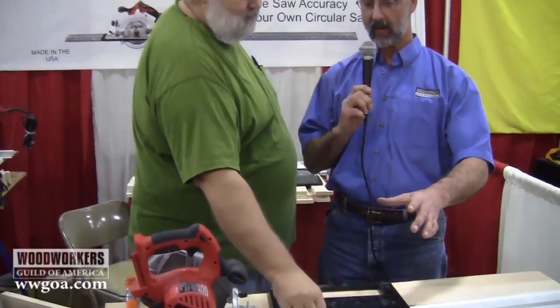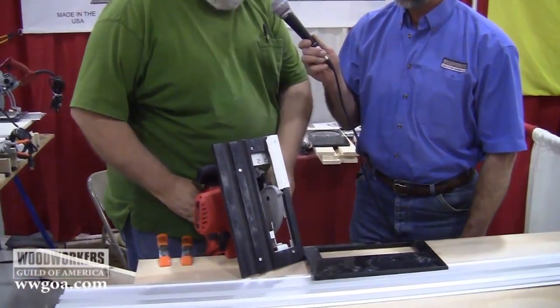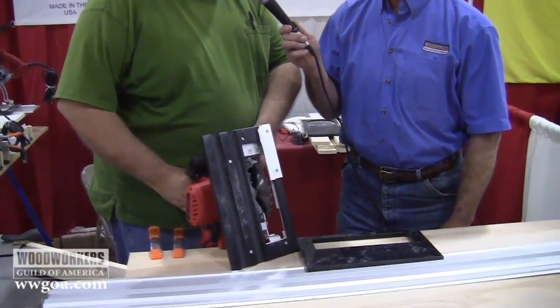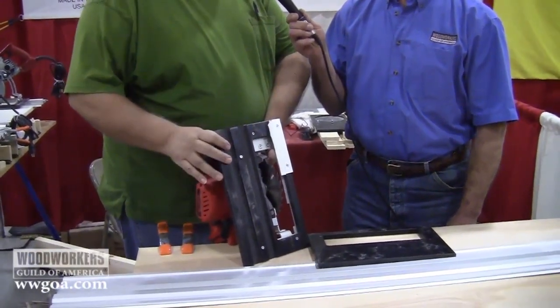So we've got that on the track. Is there anything for zero clearance on the bottom of the saw? Yes, we do. If you look at the bottom of the saw here, you will see that there is an anti-chip piece that glides on the outside of the saw blade. That gives us anti-chip, or a true zero clearance insert, around the entire blade.